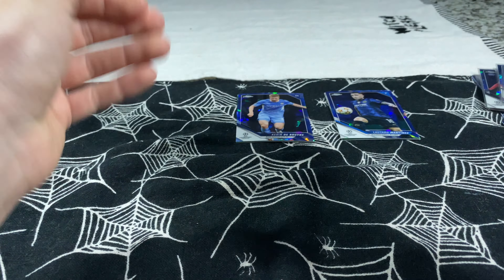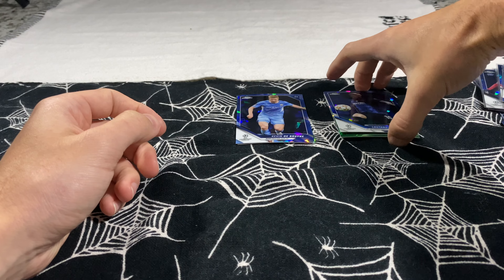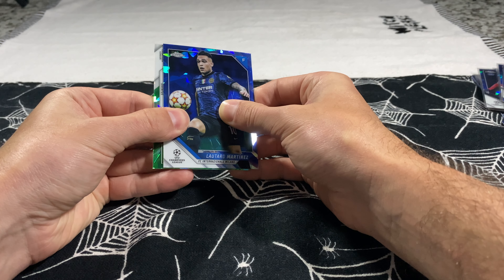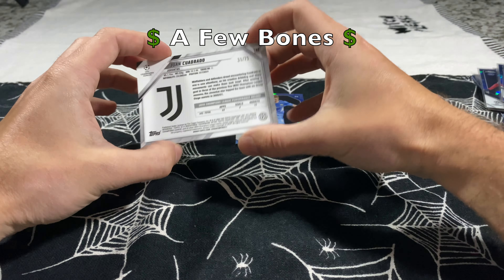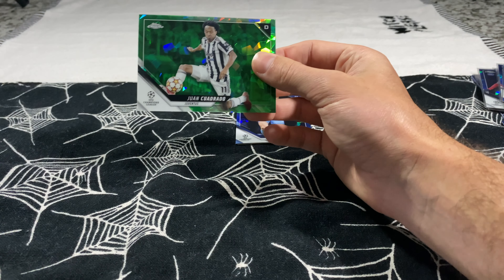Going to grab a few more sleeves for these final two cards. Green is going to be numbered — I believe yellow is lower and green is out of 75. I think orange might be out of 25. Let's start with the Lautaro one and check the side. For Juventus, it's going to be Juan Cuadrado — green, numbered to 75. We take that, little Juan Cuadrado action numbered to 75.